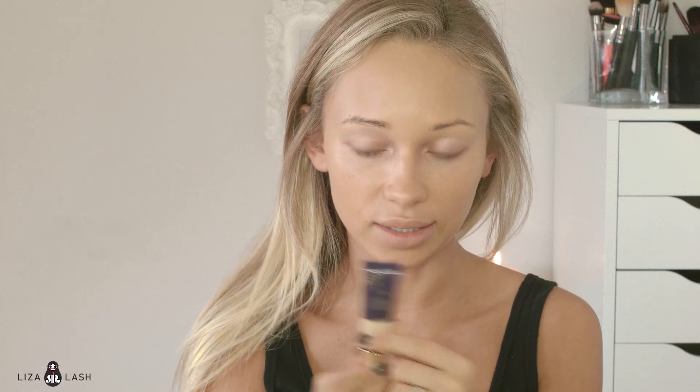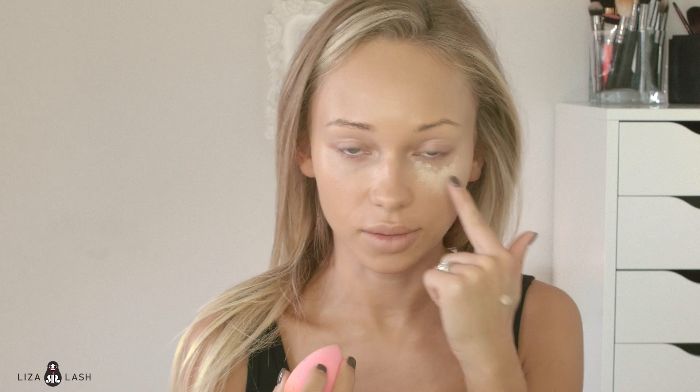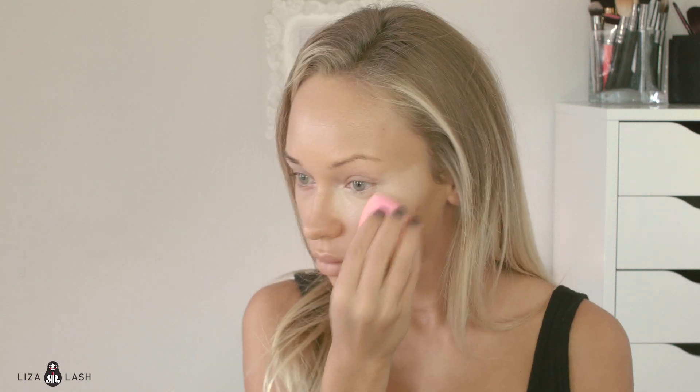Because lately I like using thick concealers and sometimes they tend to crease in fine lines, and I don't like that. The concealer I'm going to use is by Tarte, in shade Light Sand, and I'll apply it with my Beauty Blender. I'm going to make a triangle shape under my eye.